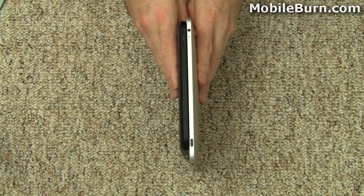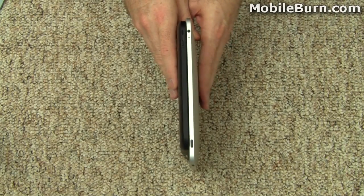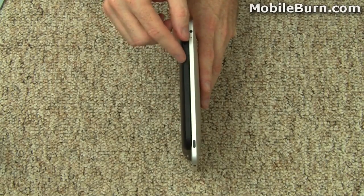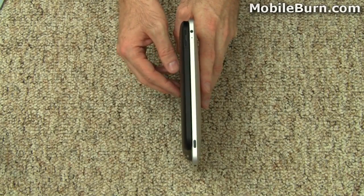In terms of thinness of the design, both are very, very close. Apple's iPad is about 13 millimeters thick at its thickest point in the center, down by the Apple logo. Motorola's design is much more consistent — the edges are slightly tapered, but the back is otherwise mostly flat, and it measures 12.9 millimeters in thickness.